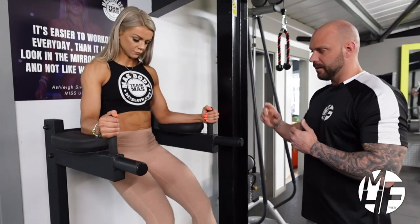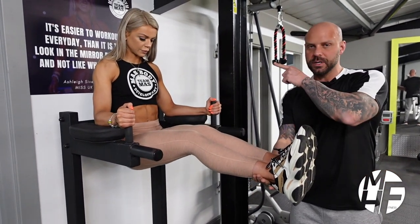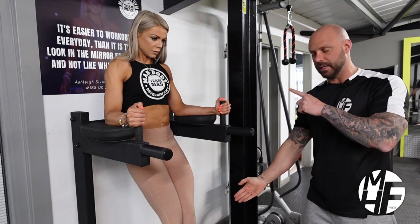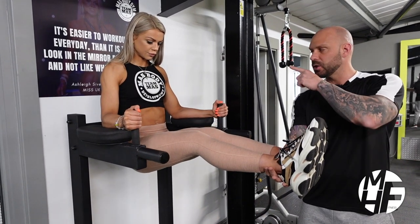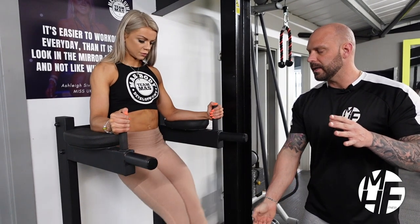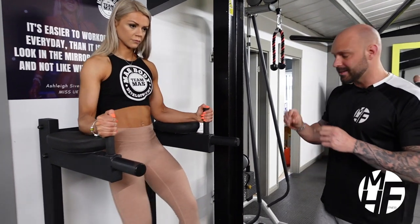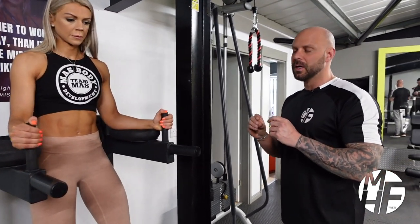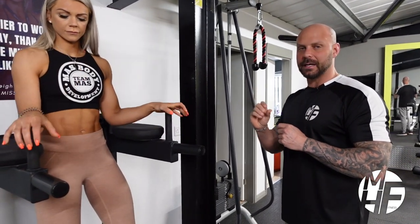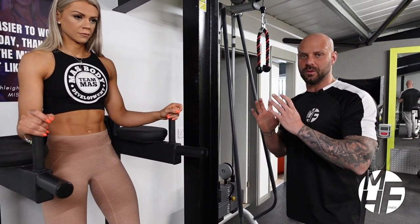We're going to do three more reps. As she raises her legs up, when they're at the top she's breathing the air out; as she takes them down she's breathing in; and as she gets to the top she's breathing out. Really emphasize that breathing when doing this exercise. It's a really difficult exercise, but if you get it right it really targets the lower abs, which is a massively difficult area of the abdominals to target.